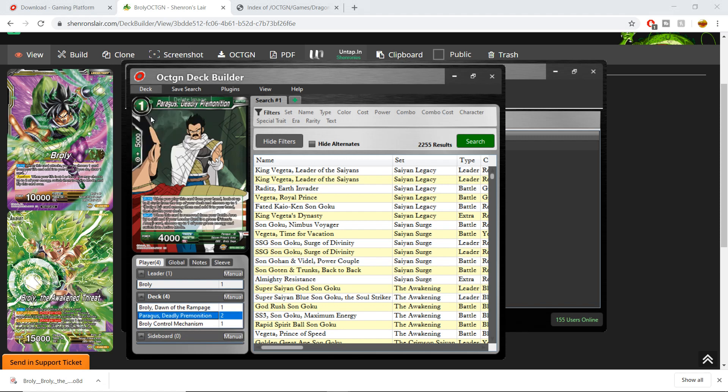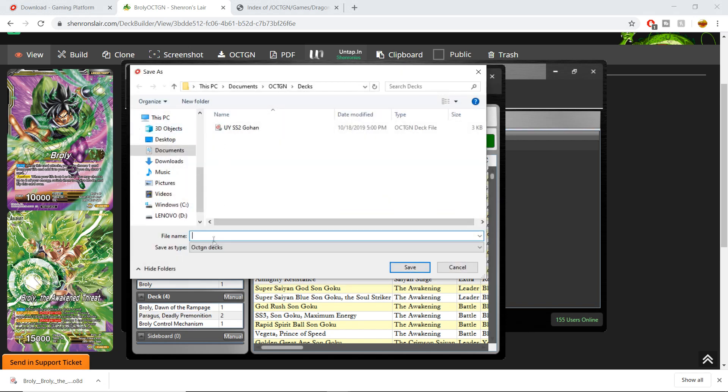Then you can go to Deck, go to Save, and change the name to whatever you want, or go to 'Save As' and change the name — let's say 'Broly Octagon' again. We save it, and now it's in Octagon as a deck.